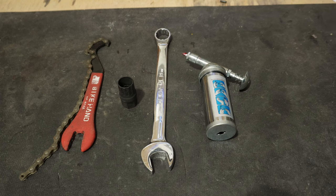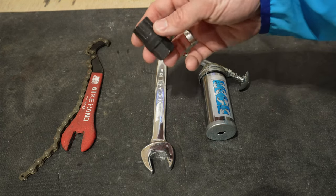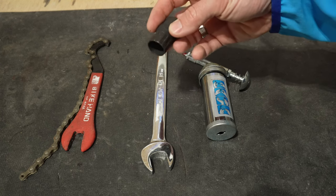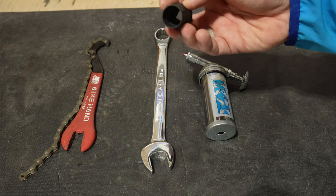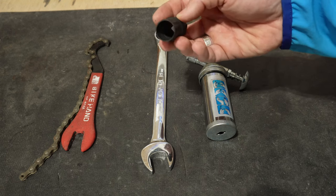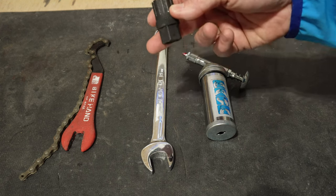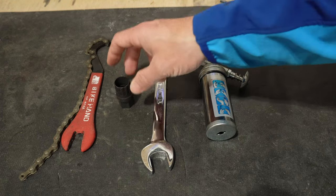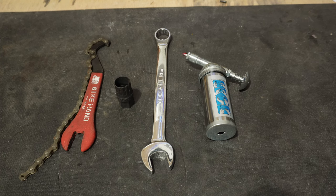To remove and install the freewheel you're going to need a few tools. One is a chain whip and then a specialty remover tool that will be specific to your style of freewheel. I'll put some links below to all the different models. This particular one works on all of my freewheels — it's a 12 spline, but they also make several different spline versions along with some notch versions. So check which one will work for your freewheel before you purchase a tool. You'll also need a 21 millimeter wrench and some grease for reinstallation.